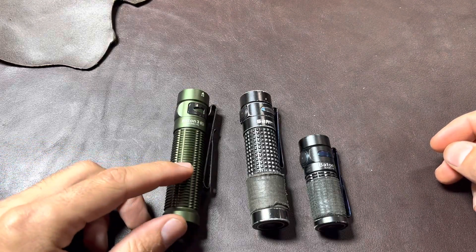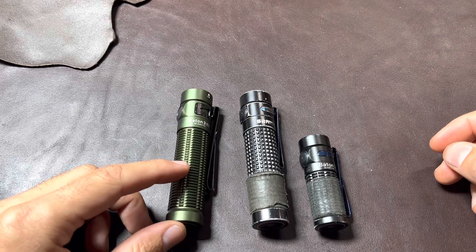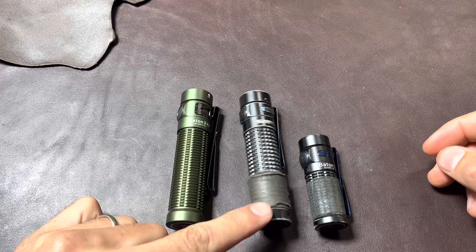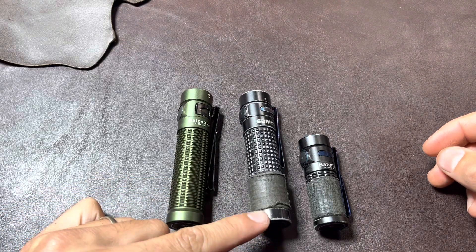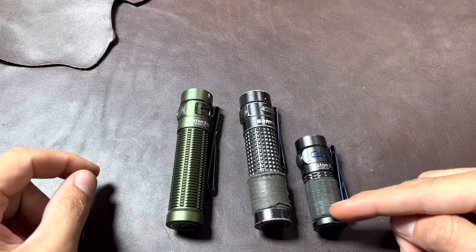I ordered the Baton 3 Pro on Thursday and it came in on Saturday — really fast. I've been carrying the S2R Baton 2 for over two years and I use it daily. As of a few months ago, I've been carrying the Baton 3 as well.